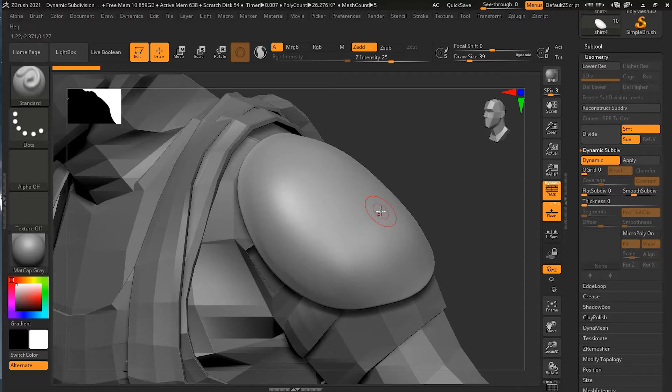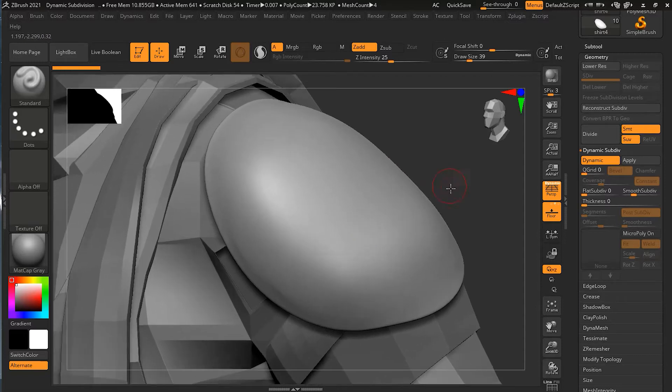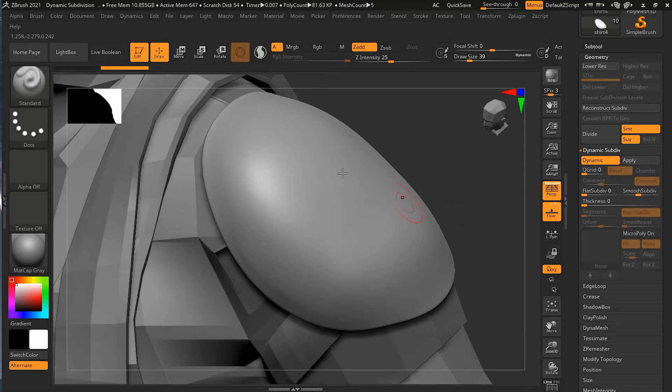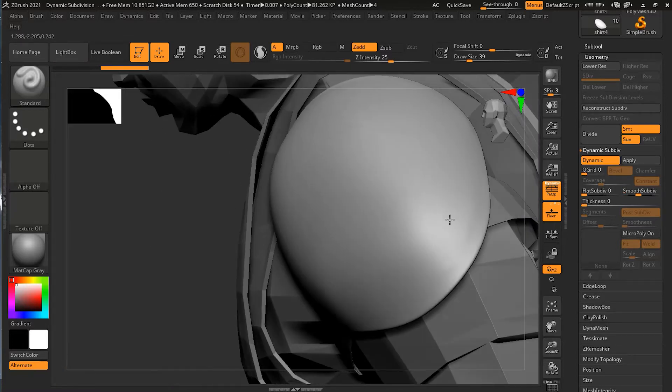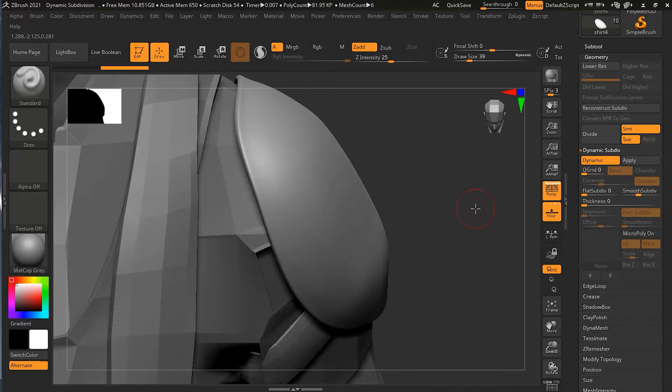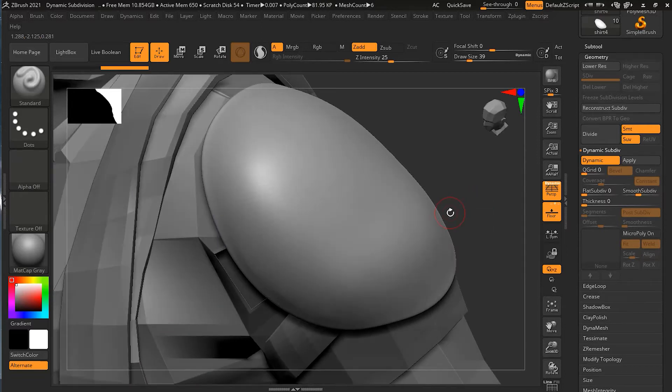Now I want to turn on the crease. I want some sharper detail here. Let me increase the smoothness subdivision level a little bit more. You can see it's fairly smooth all the way around, but I want some kind of crease or sharpness on the edge of this shoulder guard so it won't look too organic — I want some sharper details so it looks half geometrical and half organic.